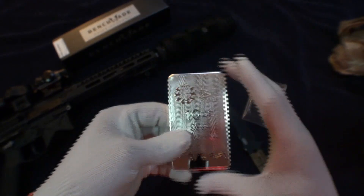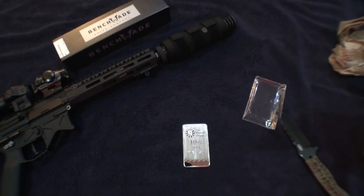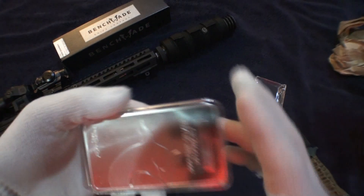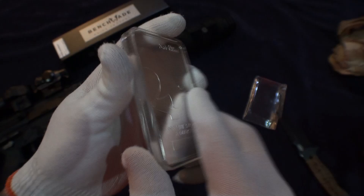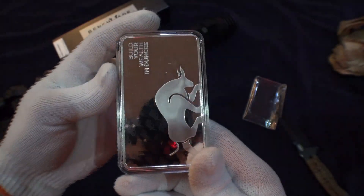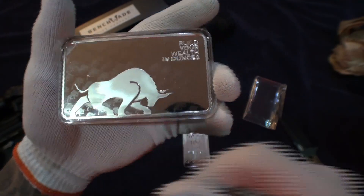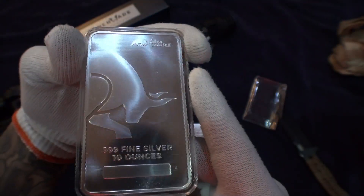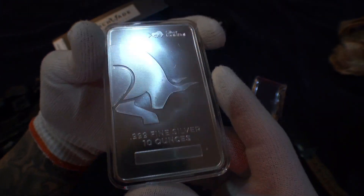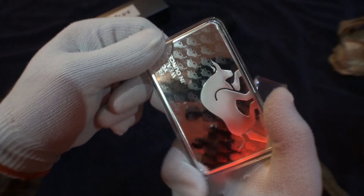Let me show you the other two bars I have. This one is from Silver Gold Bull — it's the one you can purchase at spot, it's a one-time-only deal. I'm going to see if I can ask some co-workers if they're interested in picking some of this up, maybe sell it to me.